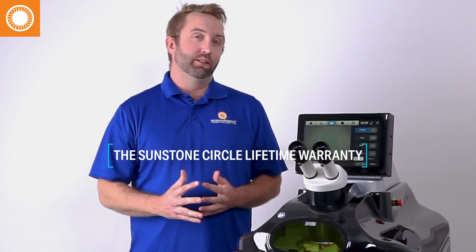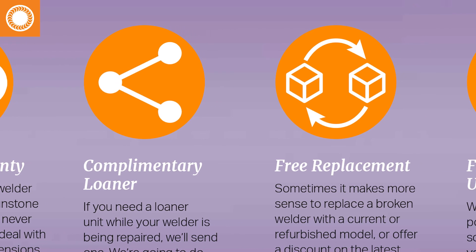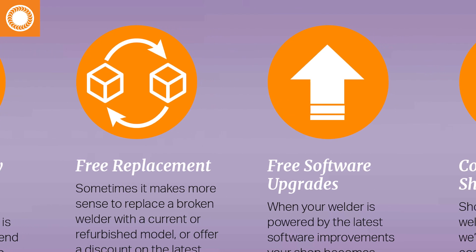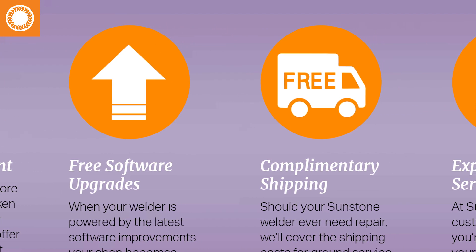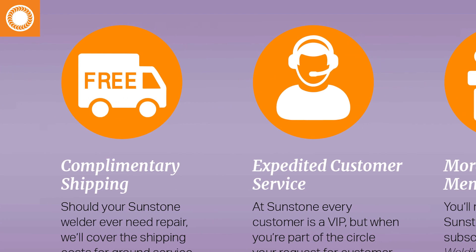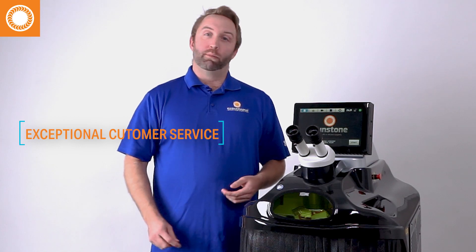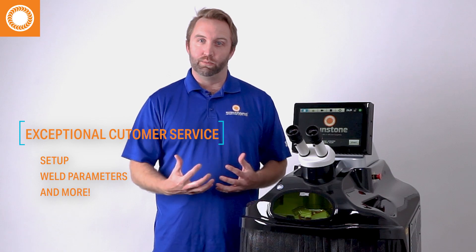Something else to consider: here at Sunstone Welders, we offer what we'd like to call the Sunstone Circle. This is a lifetime subscription service plan that's going to give you the highest priority on any service or customer support. If your system ever has an issue and needs to be shipped in for repairs, we'll ship you a loaner unit to use so you stay up and running. We have an awesome team who work in the lab using laser welders every day, and they can help walk you through setup, finding weld parameters, and getting started so you feel comfortable with your machine right away.